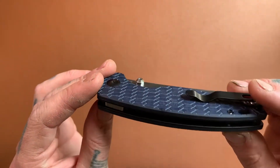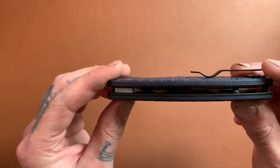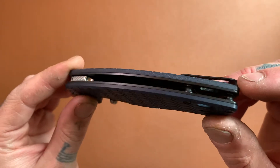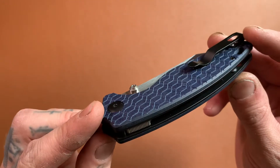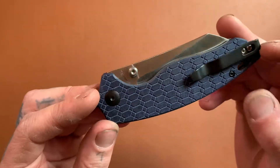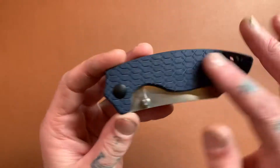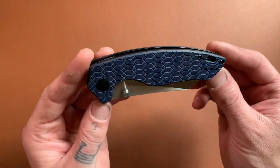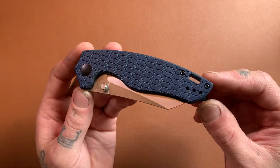I don't know a whole lot about it, but I know that it's more like micarta than G10. You can kind of see on the end grain there — you can see some grains in there. I'm not sure if it's like a resin-covered fabric kind of deal, but I really love the milling pattern on there. This also comes in a red micarta version as well, if you prefer that.